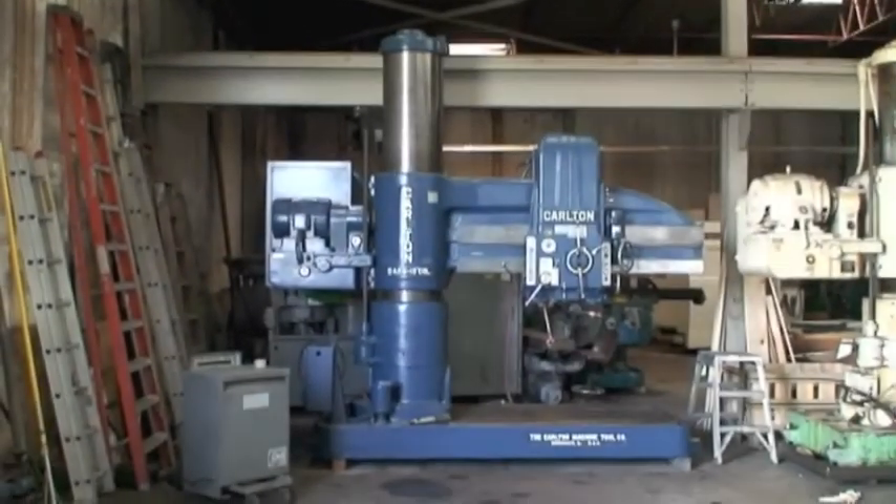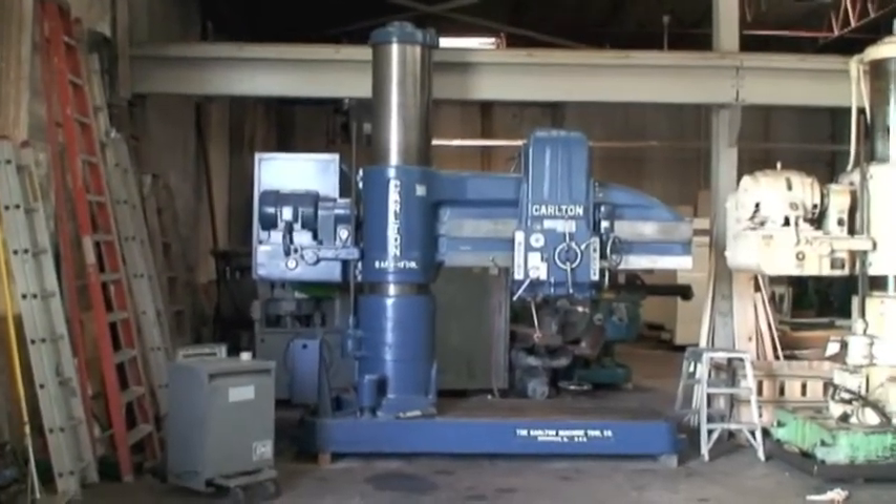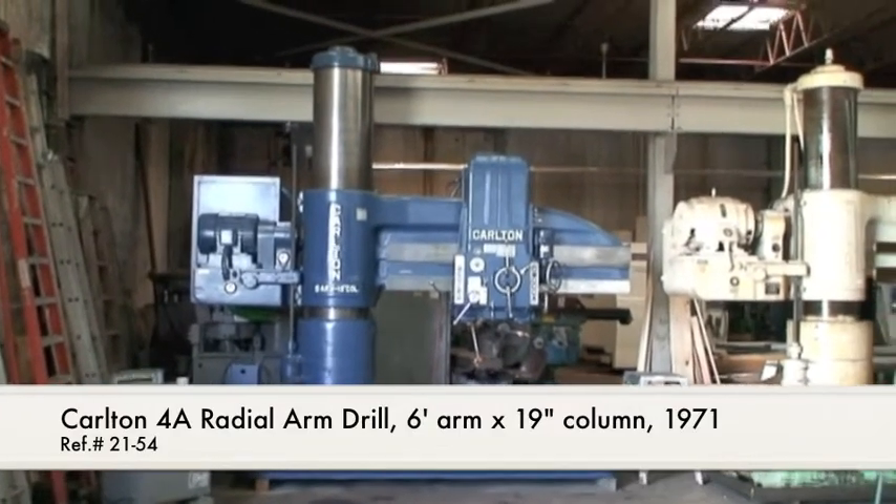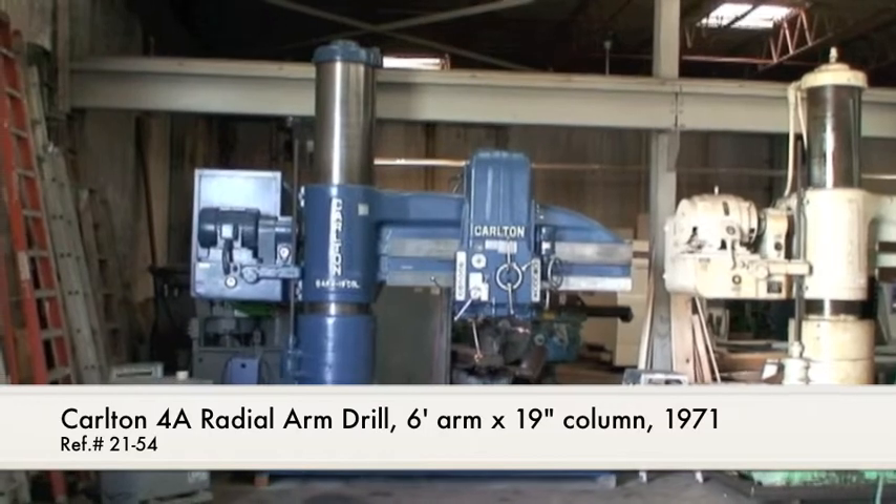Hello, welcome to Industrial Surplus. This is a video demonstration of our 1971 Carlton Model 4A Radial Arm Drill.